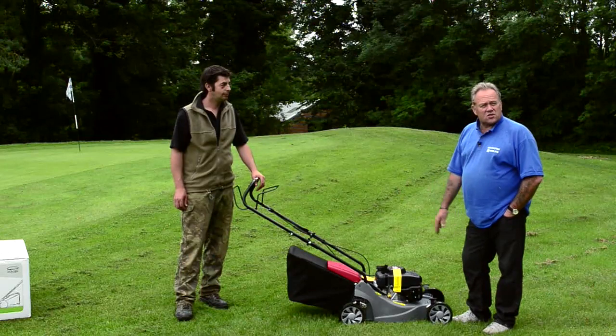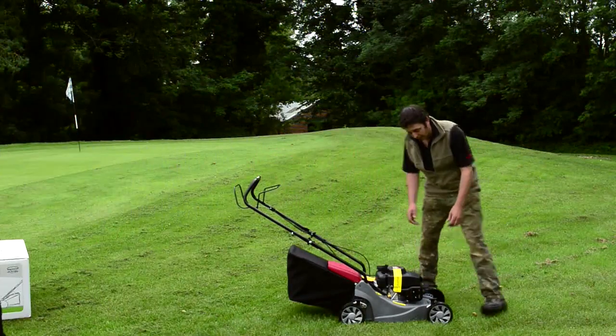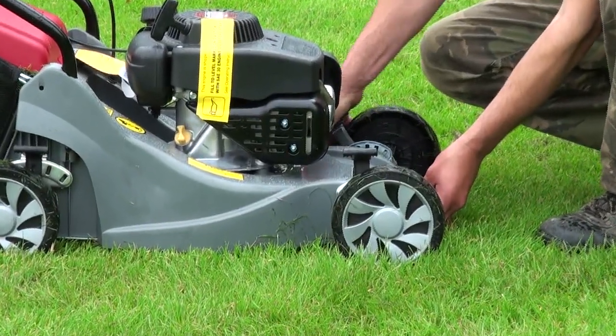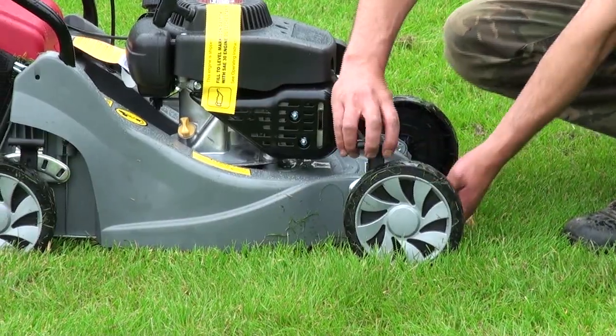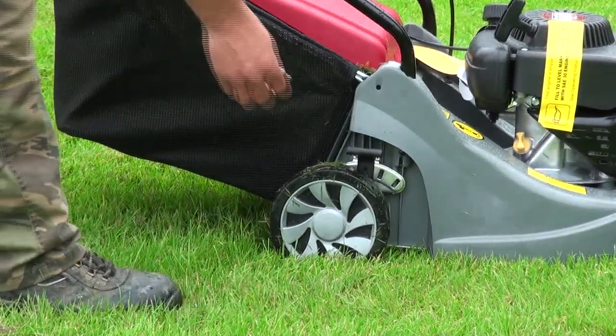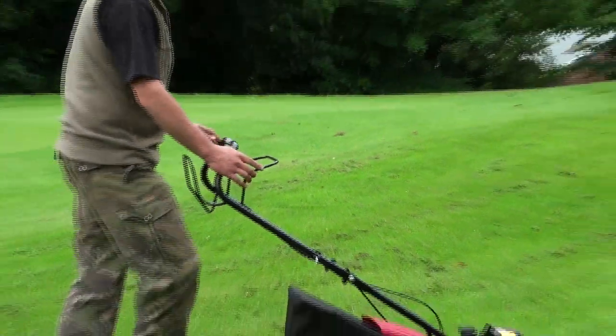Dave's going to lower the blade — we'll show that being done and do another couple of strips. The Mountfield self-propelled lawnmower is available on Screwfix, and the professionals say they recommend it as well. Dave is now dropping it down another couple of notches by simply pushing the lever away and allowing it to drop down to the desired height. Now it's at its lowest height, so we'll see how it manages the grass.